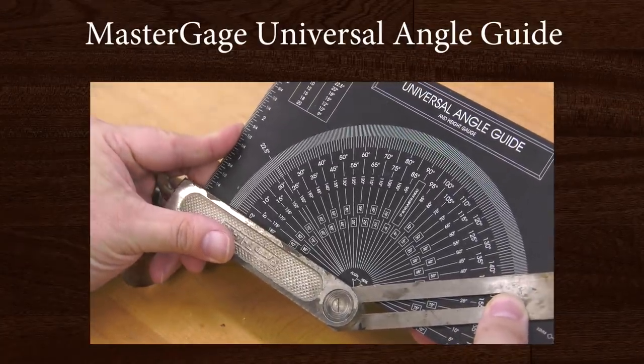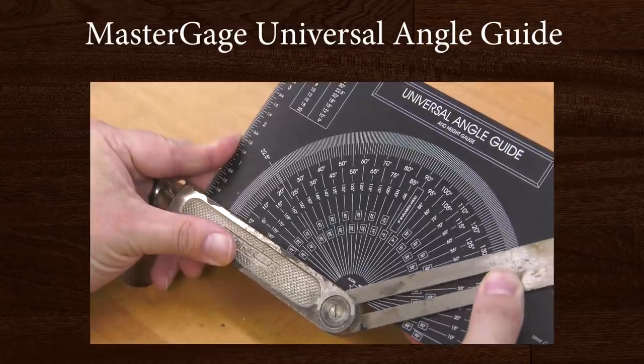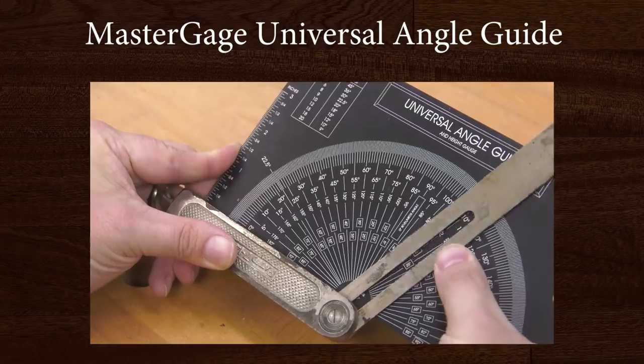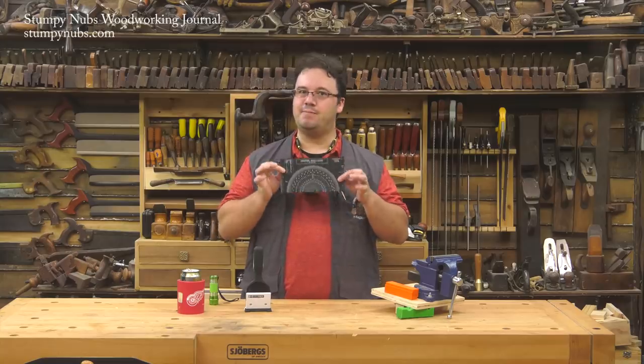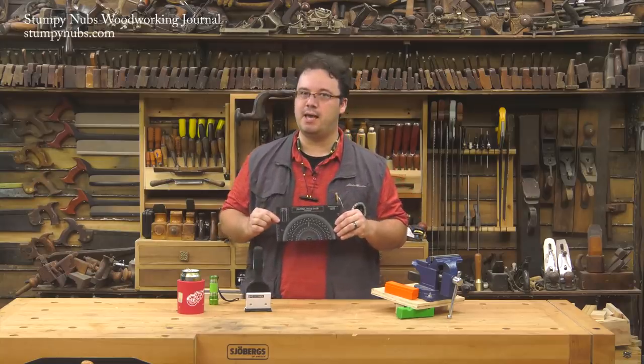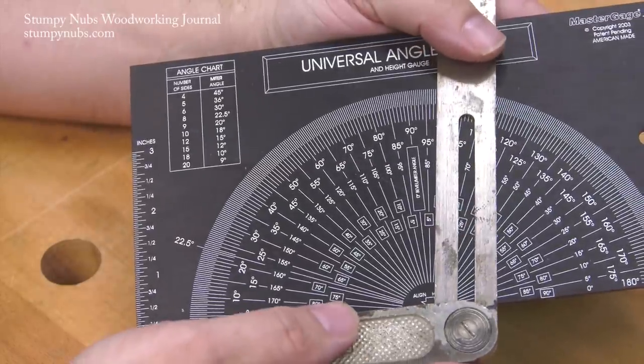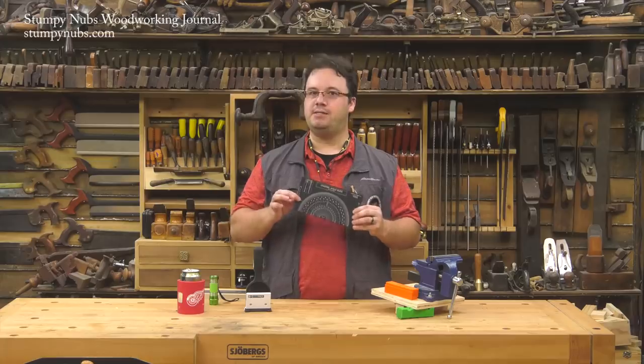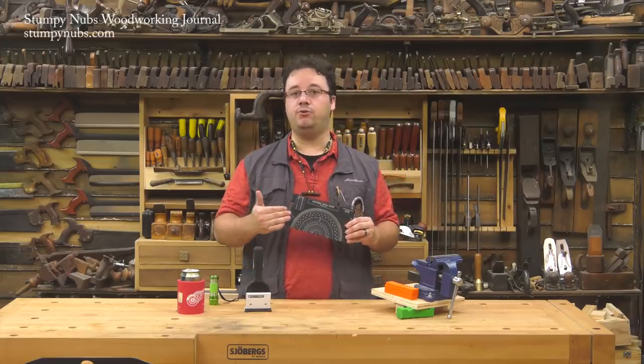I'm a big fan of Master Gauge — they're a small business that makes some very clever tools of extremely high quality. The Master Gauge Universal Angle Guide is no exception. It looks simple but there's more to it than meets the eye. It can be used to set angles with a high level of accuracy because the angle markings are very easy to read and laid out for both acute and obtuse settings.